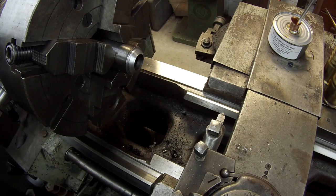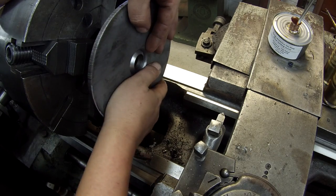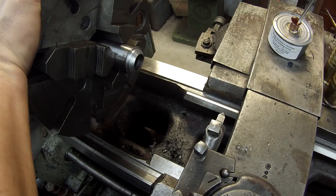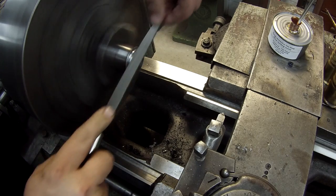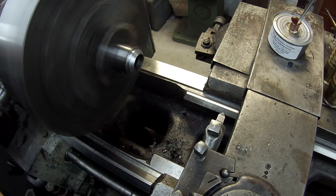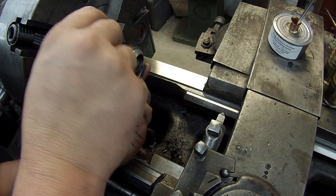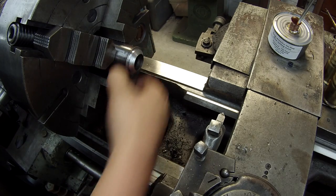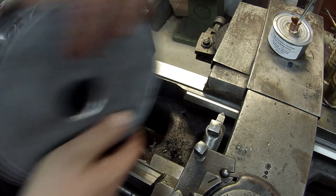I already know it's going to be a little too tight, so I'm going to take my little file here and do a little bit of hand filing. I think that'll work right there - we'll go over to the arbor press and see if we can get that pressed in.